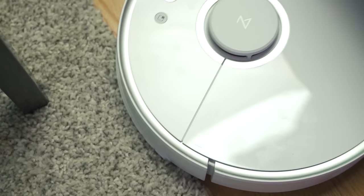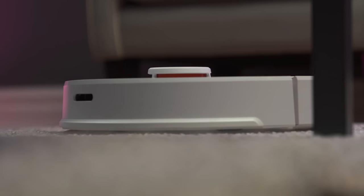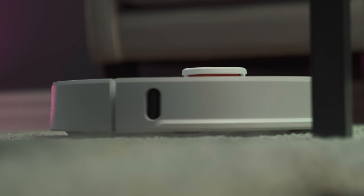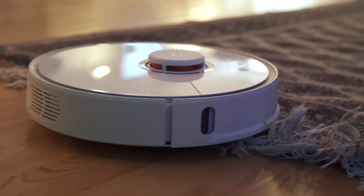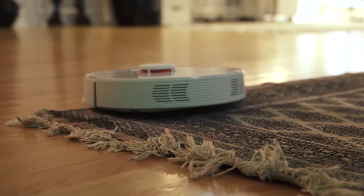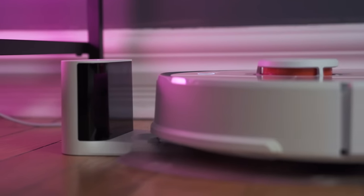A lot of you are probably wondering — is this a loud vacuum? There are a bunch of different settings you can play with and the default is balanced mode. It's about 50 to 55 decibels, which is not too loud but it is noticeable. If that's too loud you can reduce it to quiet mode, which just reduces the suction compared to balance mode. You can even increase it to turbo for maximum suck, which will reduce battery life — but honestly who cares, because when the battery gets low it returns to the docking station, recharges, then continues exactly where it left off.